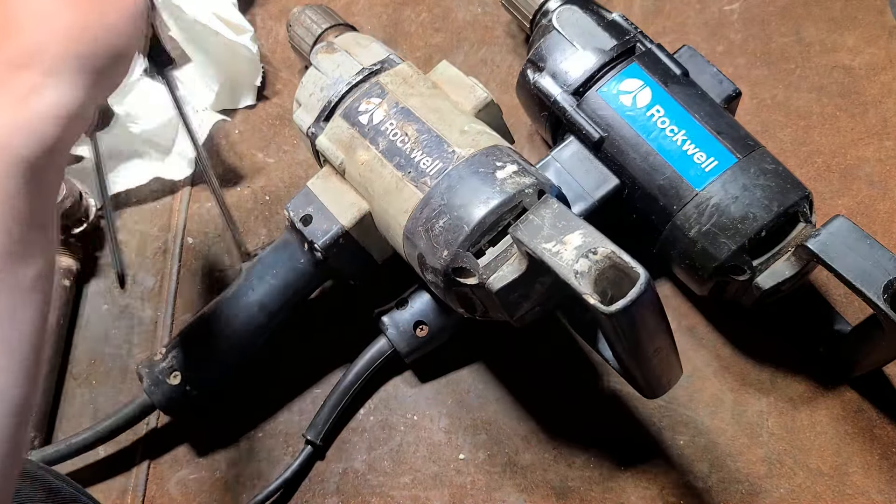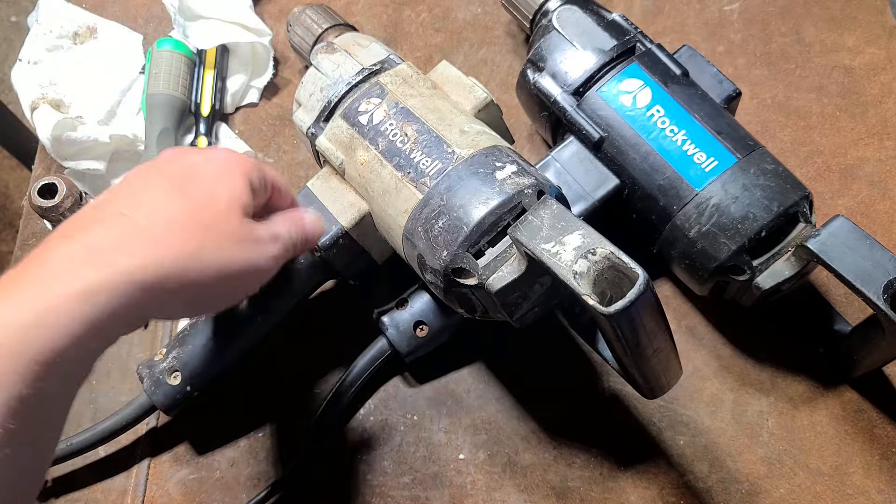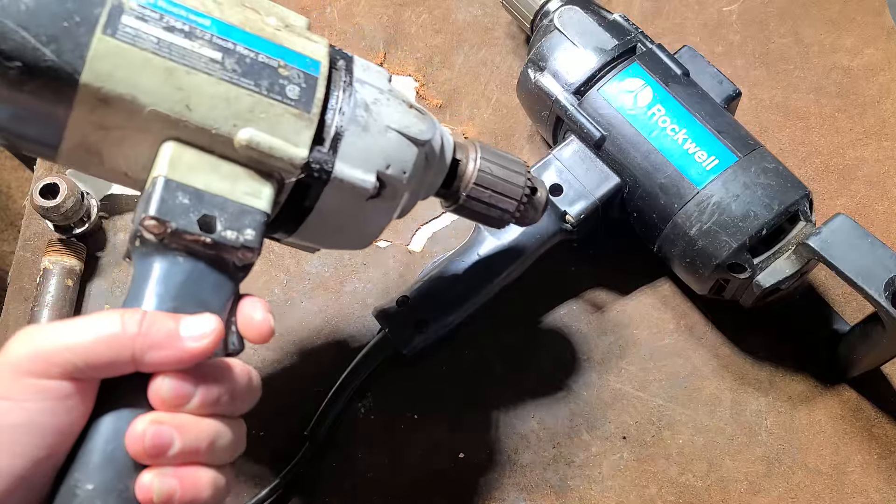Caddis Maximus here with a review of a couple Rockwell drills. These are the spade handle drills from the 80s and 90s. They were also labeled as Porter Cable.